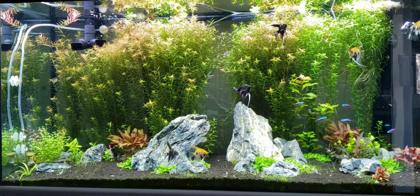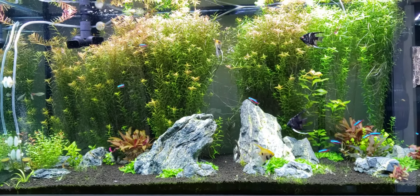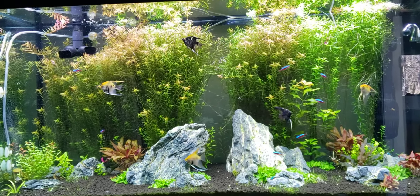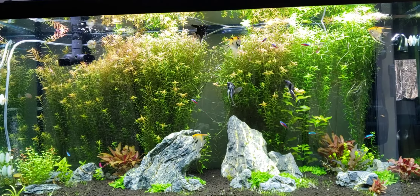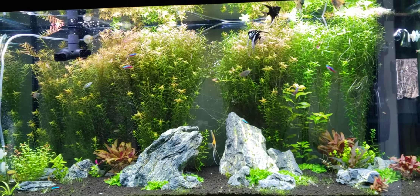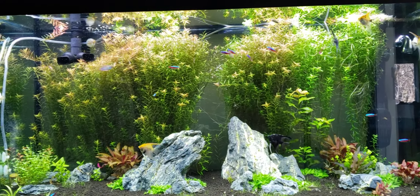I decided to rehome the discus to a new home and try a community freshwater tank. I've always loved the planted tank look, so I bought some Fluval Stratum. This was originally going to be an Iwagumi layout, but the hair grass and Monte Carlo weren't growing properly — the light wasn't strong enough. So I decided to just start throwing any random plant in here that I had laying around. There are a lot of little groups of plants that I plan on spreading as the tank matures.